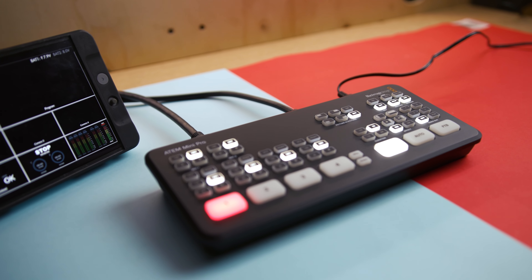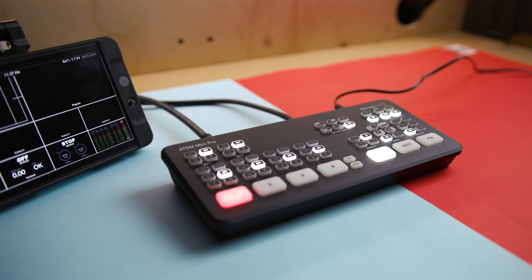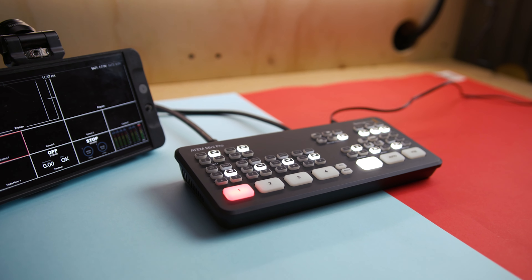Wrapping up — if you use multiple cameras and you're looking to switch between them live, or even just save time editing in post, then the ATEM Mini Pro is a killer option. Especially now with multi-view, the ability to record directly to an SSD, and control all your settings on your computer, particularly if you're using a Blackmagic Pocket Cinema camera.